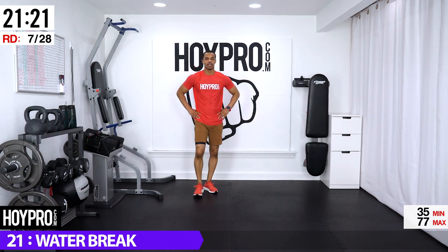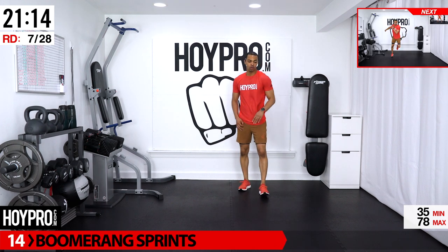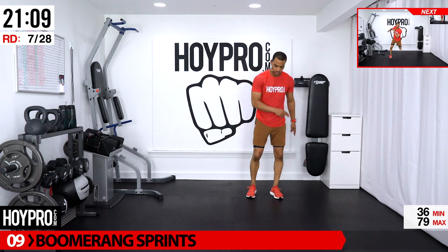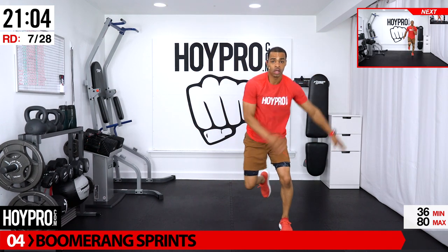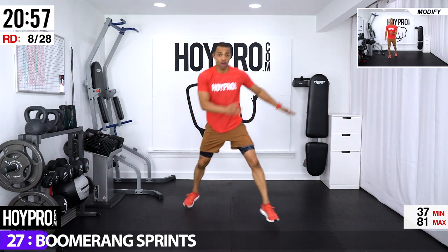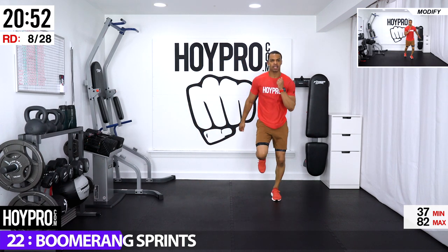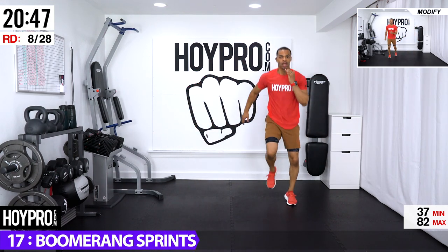Catch your breath — inhale, exhale, inhale, exhale. The first exercise: boomerang sprints. We're going to start on our right, hopping over towards our left — similar to a tire sprint. We're going to hop like a greater-than sign: over, over, back, back, sprint. Going over, over, back — that's a greater-than — back, sprinting out for eight. Five, six, seven, eight — get grounded, over, over, back, back, back up.